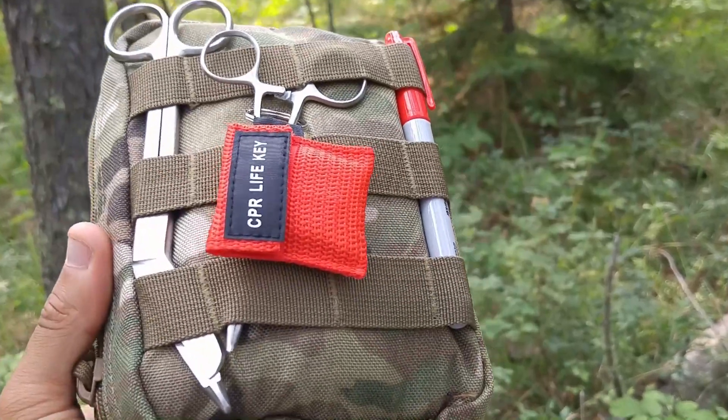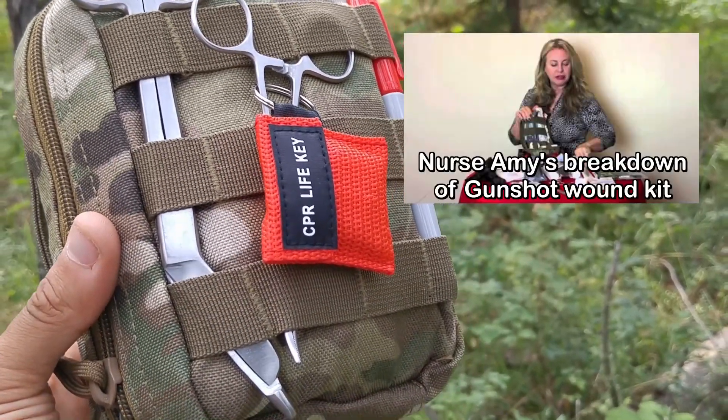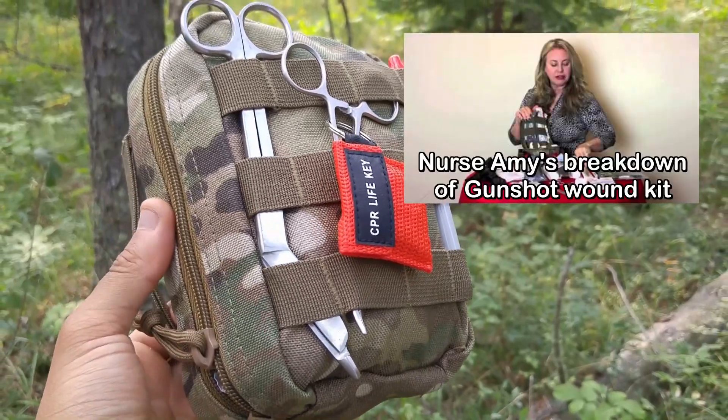Definitely go check out Dr. Bones Nurse Amy's channel. Let's quickly go over the contents of this. I'm not a medical expert, so I'm not going to be talking specifically about it, but I will link Nurse Amy's video where she explains all the contents and how you can use them in a survival situation.